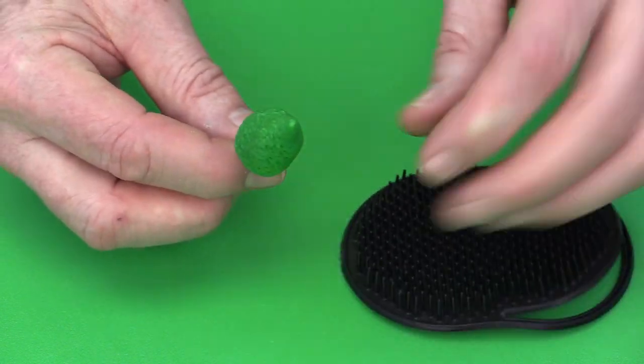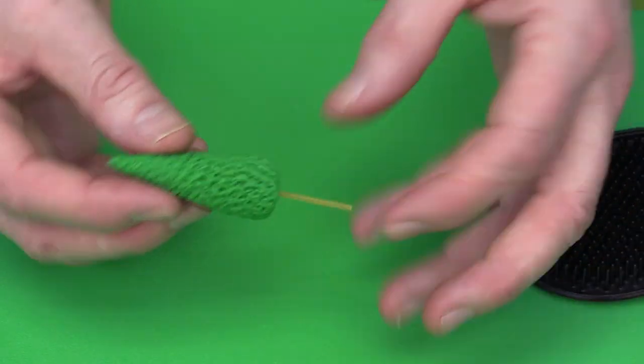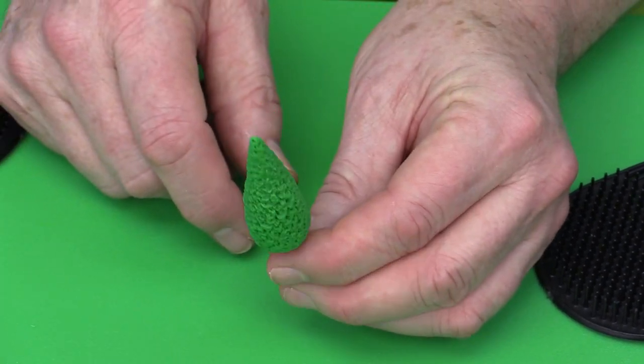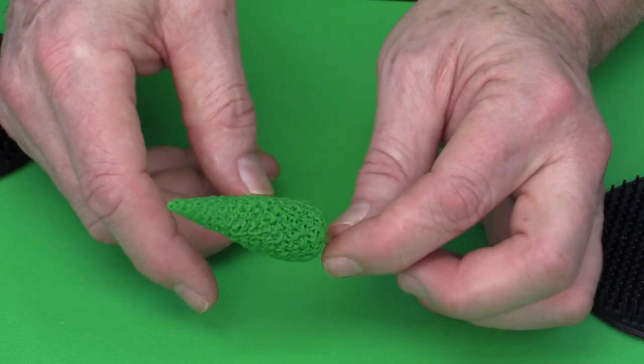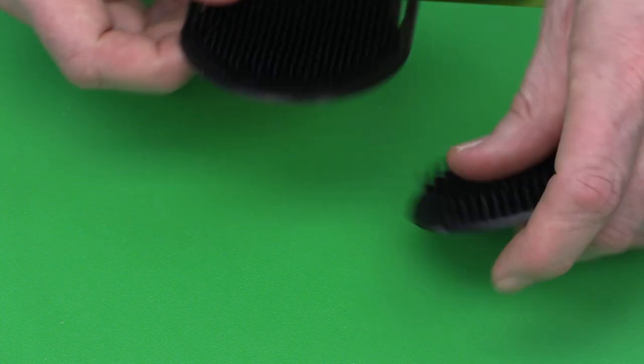Of course you could just dry this Christmas tree and then once it's dried you have an edible support system inside. So on top of your cupcake you can just push this into the cupcake. You could decorate it with little nonpareils or coloured icing — you have a great little Christmas tree. So that's a really fun thing to do for the holidays.